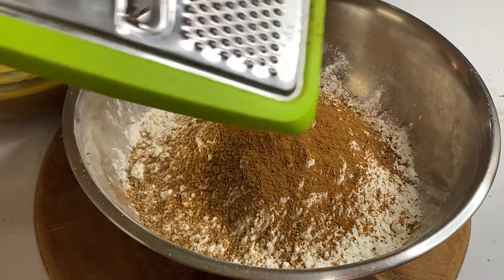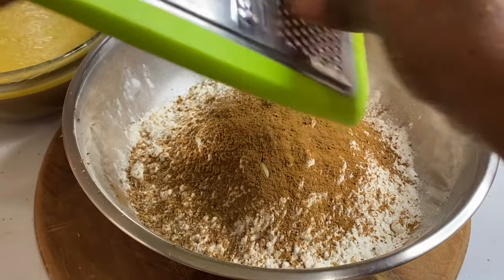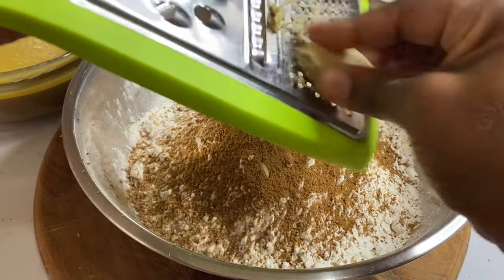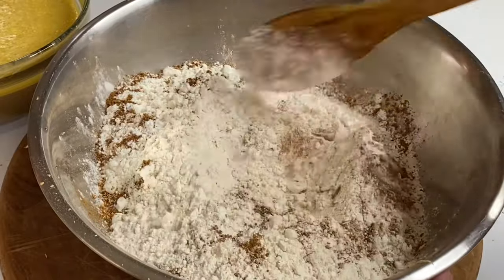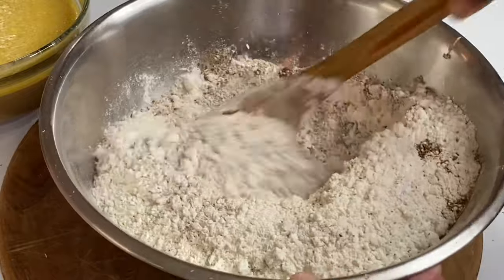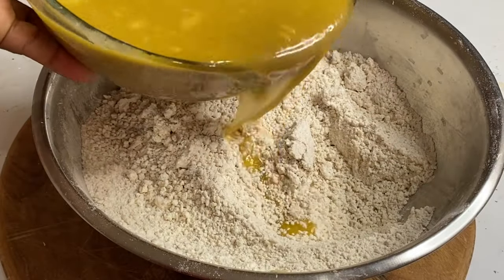If you don't have mixed spice, you could just add a little extra cinnamon powder and nutmeg and that would work perfectly. Last but not least, I'm going to add a bit of grated ginger or some ginger powder. Now that the dry ingredients are done — smelling really good — I'm going to mix, incorporating everything, then add the wet and dry ingredients together.